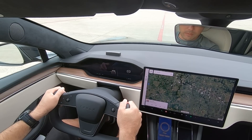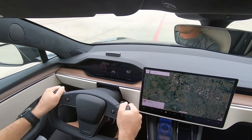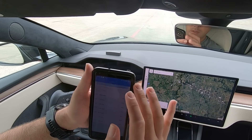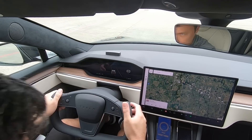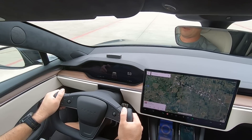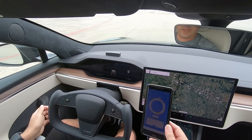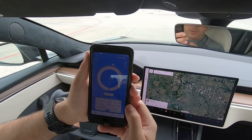Alright, let's do it. 0-60: 3.28. So here we go again. 0-60: 3.26.